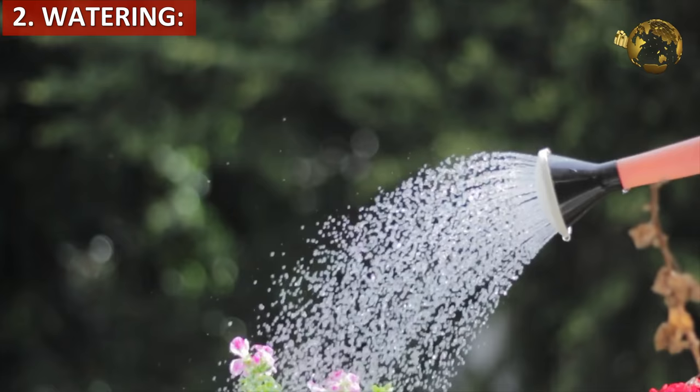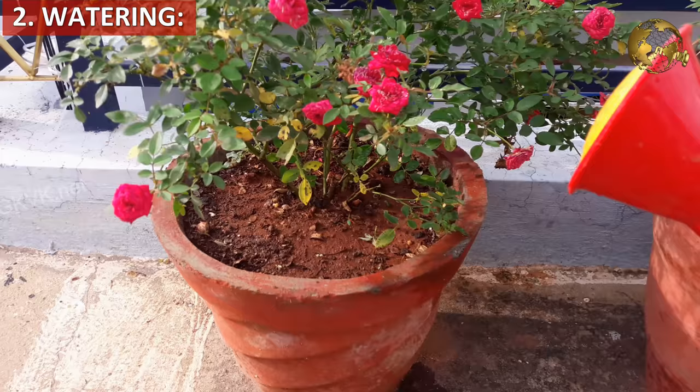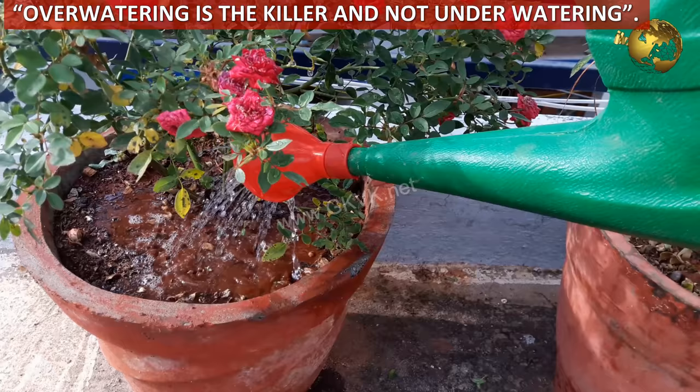The second tip is on watering. Do not water the plants during the monsoon season unless the soil has turned dry or the leaves have started wilting. Remember this line: over watering is the most common plant killer and not under watering.